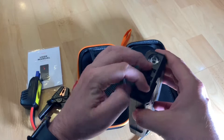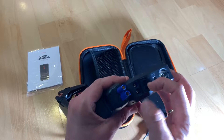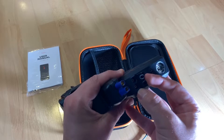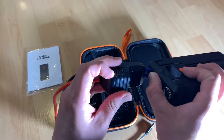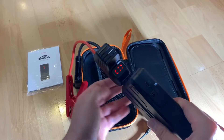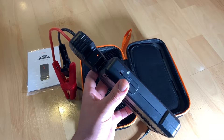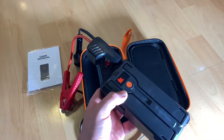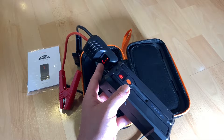A flat car battery can spell disaster, especially on cold mornings when you are already late for work. Save yourself time and trouble with this superb 4-in-1 jump starter. Each of my cars contains one of these — a power bank, power charger, and jump starter all in one — for life-saving emergency situations.